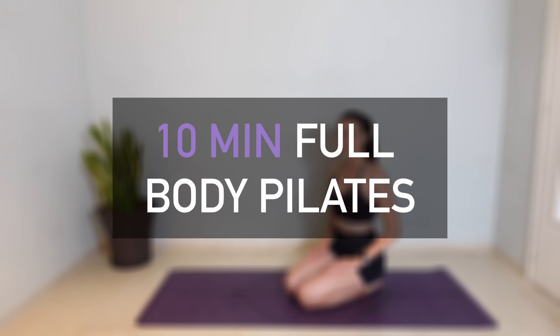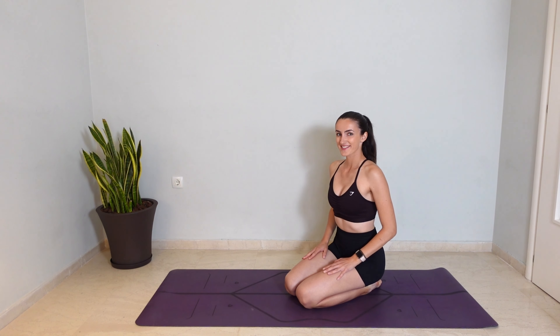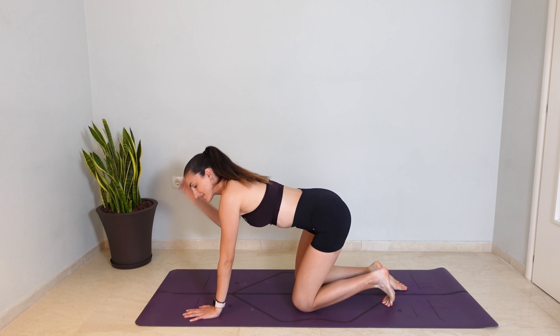Hello everyone and welcome to my channel. Today we will do a 10-minute Pilates workout with no equipment. So grab your mat and let's begin.